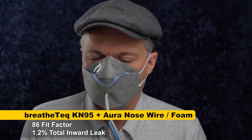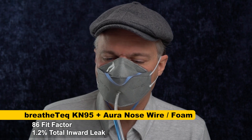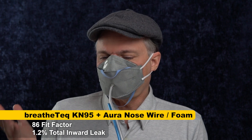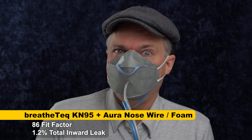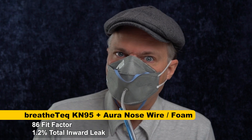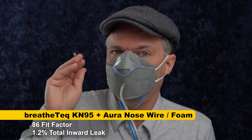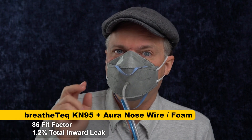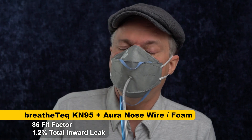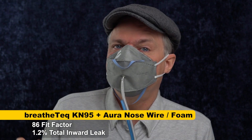86. So that's back in line with the scores we got earlier. I don't know why the mask fitter seemed to make it a bit worse — not sure what's up with that. But I can say that's a very protective score. That's just a little over one percent total inward leakage. So with the nose foam, and possibly even with the original nose wire which is a good nose wire, I think this is a protective mask. And for people who don't have my high nose bridge, maybe it could be very protective without the nose foam. Fit is very individual and your fit is going to vary.